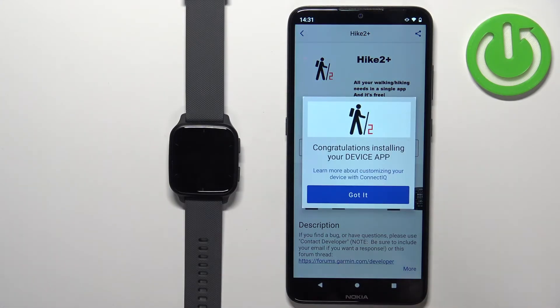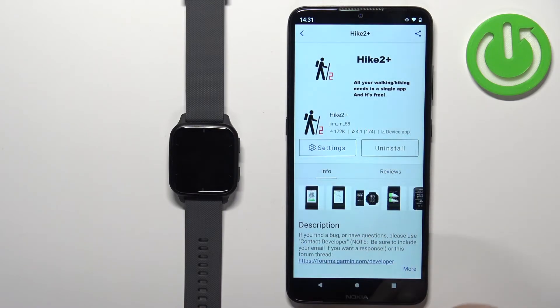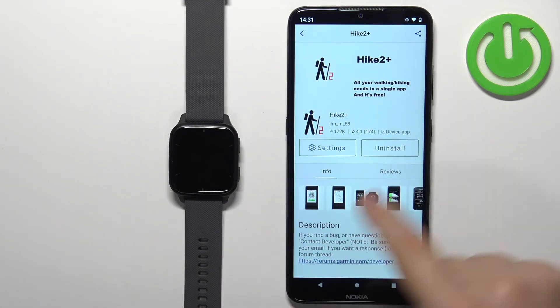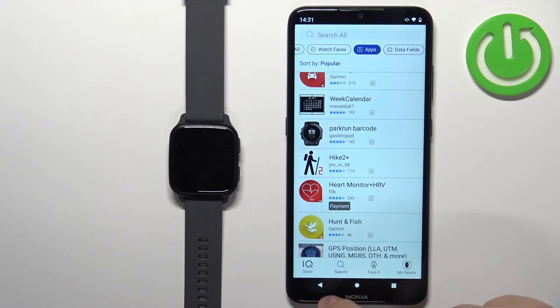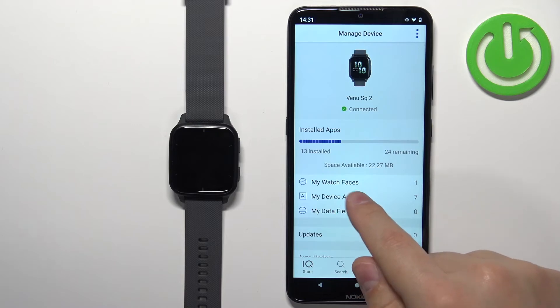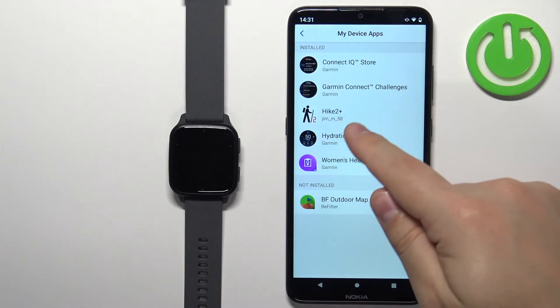This time it worked. Now you get the pop-up that installing is complete. You can tap on Got It. Once the application installs, you should see the Uninstall button on this page. You can also go back to the My Device page, tap on My Device Apps, and check the list of installed apps — you should see your application there.